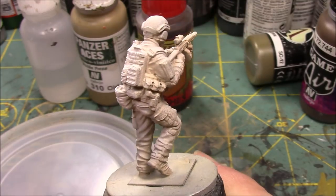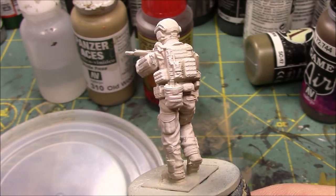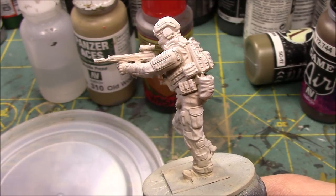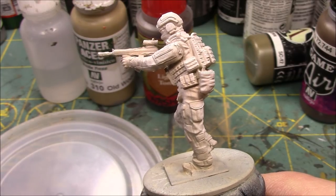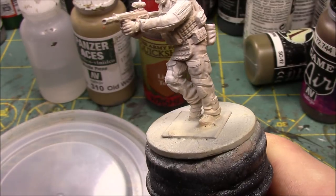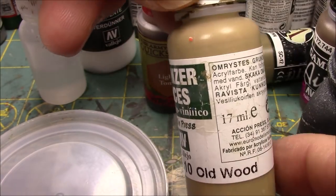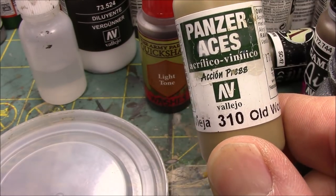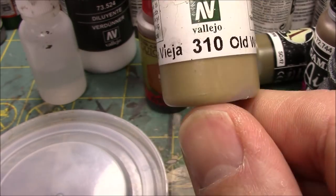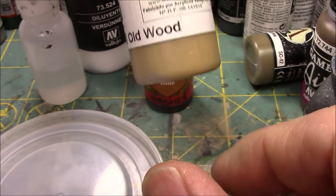For this figure I wanted to go light. On other figures I might use a darker gray or black with the white zenithal highlighting. But for this figure, since I'm going with a tan color — because the base color of multicam is a khaki, whatever kind of khaki you want to use — it would just take a while to recover that, plus I wanted to still achieve my highlights. So let's talk about the palette that I'm using. This is Panzer Aces Old Wood — it's a khaki color, and it's the base color I'll use for the multicam base uniform in this video.